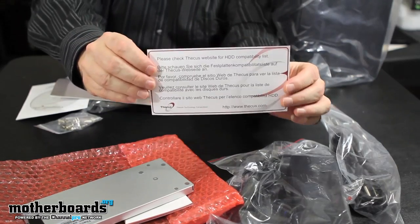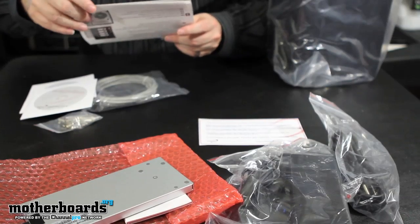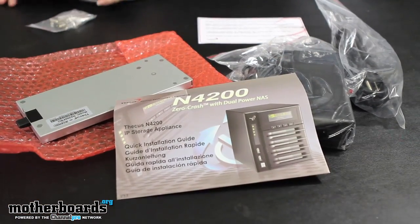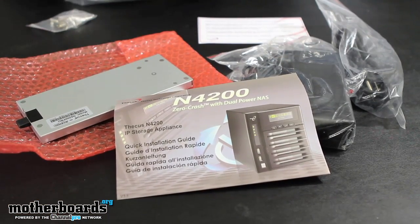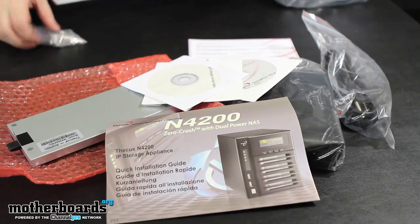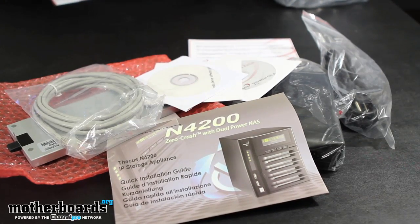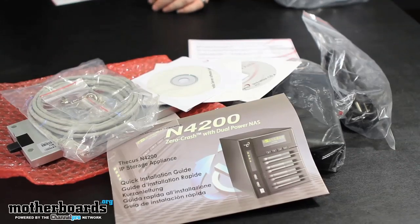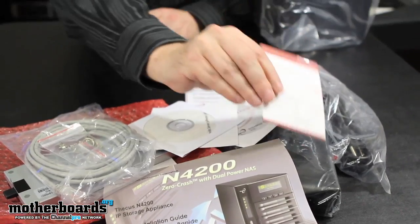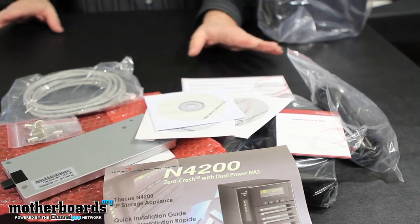Here's a notice to check the Thicus website for any compatibility issues or updates. Then we have the N4200 zero crash with dual power NAS instruction manual. We also have a few CDs, probably for different software programs and installation guides. Then there's a LAN cable to connect to your LAN so you can reach it through the internet. We have keys for locking — so you can lock the unit and nobody can take your drives in or out. And finally, we have the warranty card. This is basically everything that comes inside the N4200 beyond the unit itself.